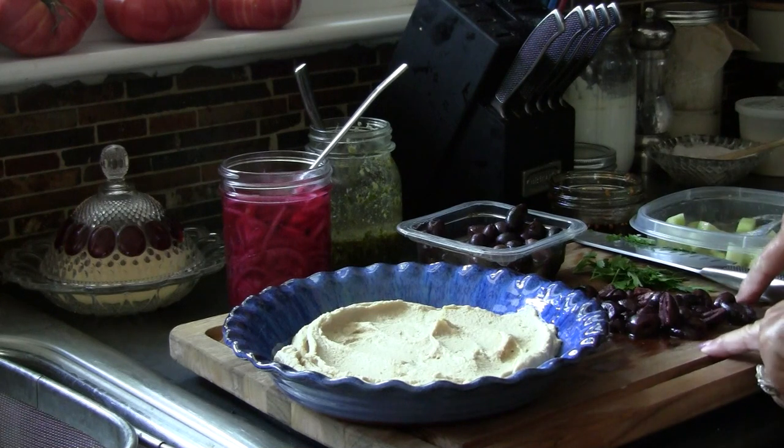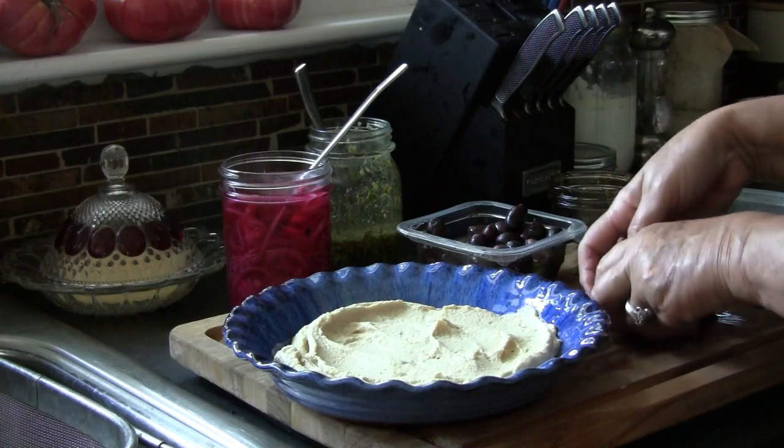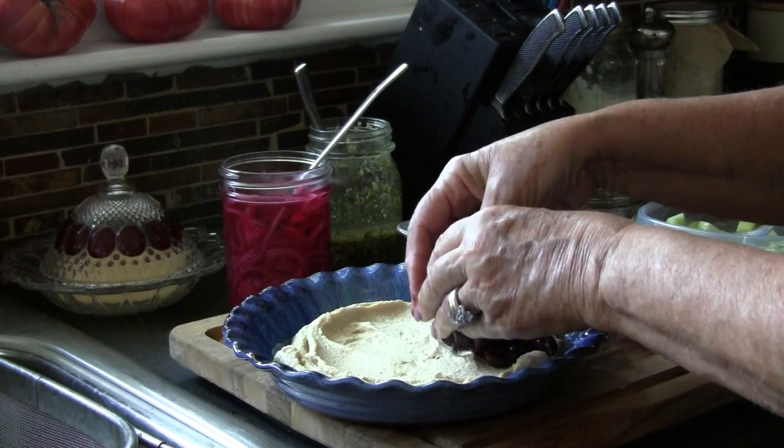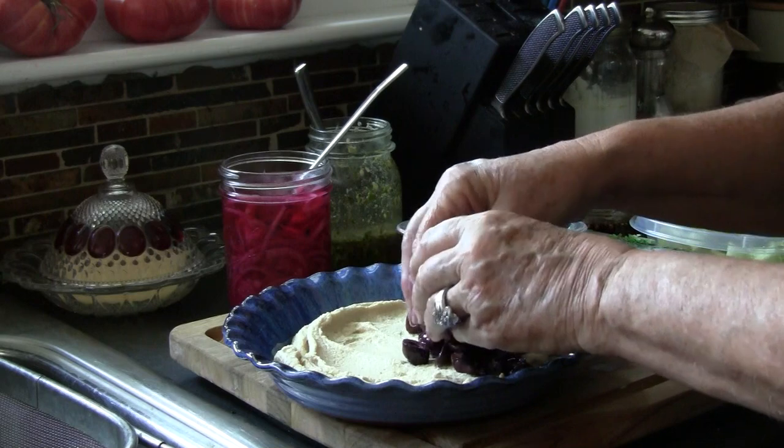The next thing I have is some Kalamata olives that are in olive oil — I took and chopped those. We're going to put those on about a third of the hummus.